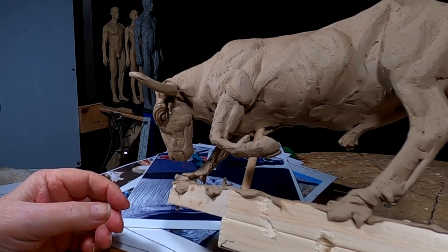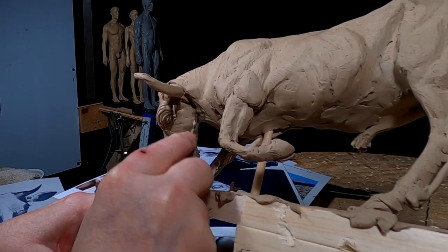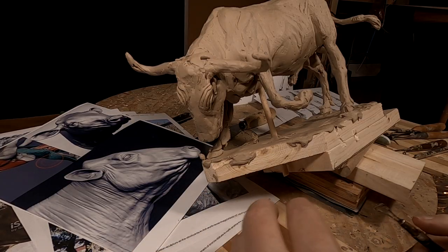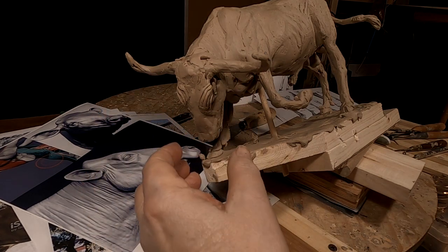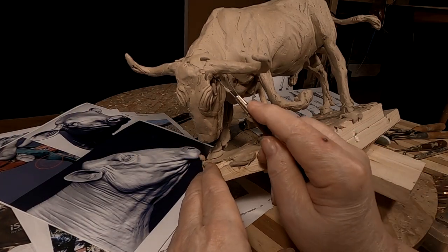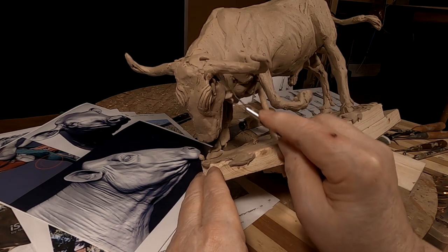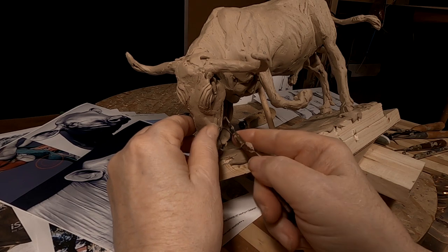I had to reposition the clay so that I can get under this part. The pose of the bull is the head down and tilted, and there's just no way I could get in at that angle to see what I was doing. So I had to angle the bull so I can see his head a little more clearly on this side.